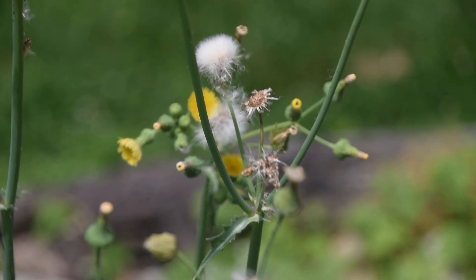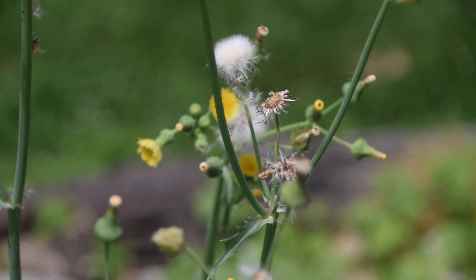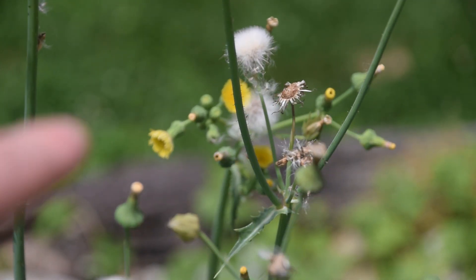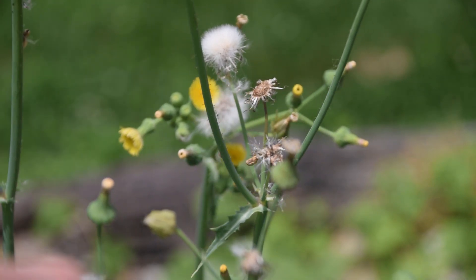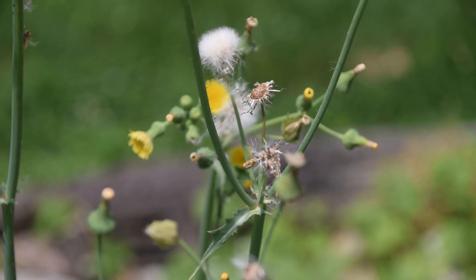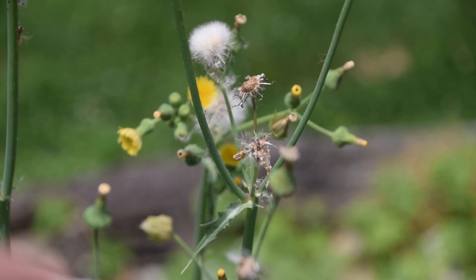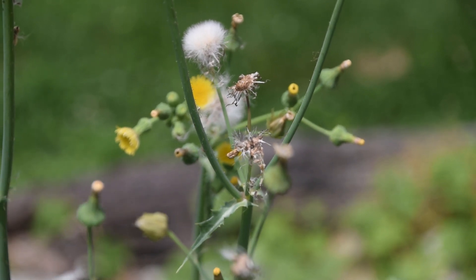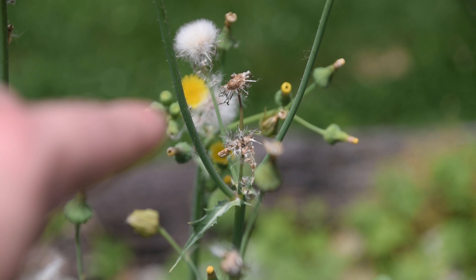Your Spiny Leaf Sow Thistle will flower anywhere from April all the way up until August or September, depending on your location. It does have a very long flowering season, but once a specific plant flowers, it'll be in flower for about a month. Keep in mind that each different colony of sow thistles will likely flower at a different time.